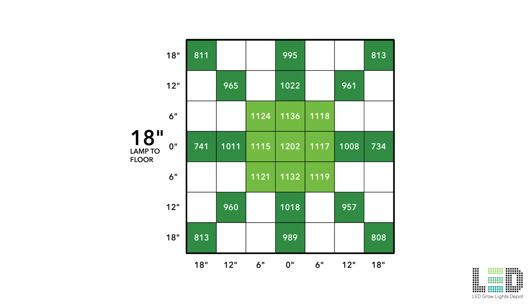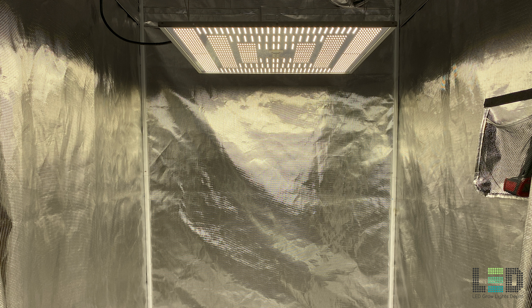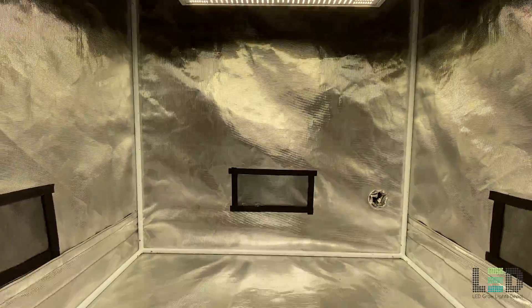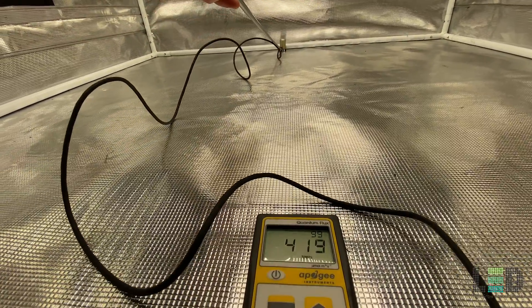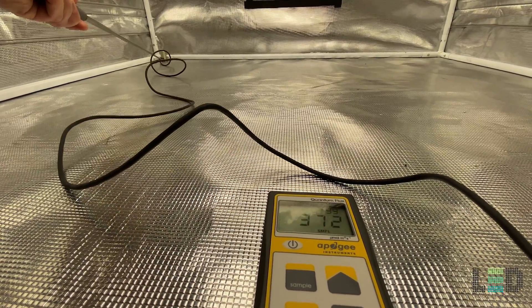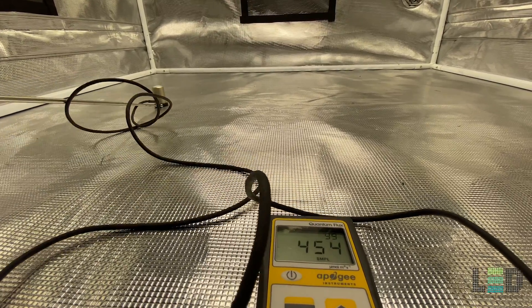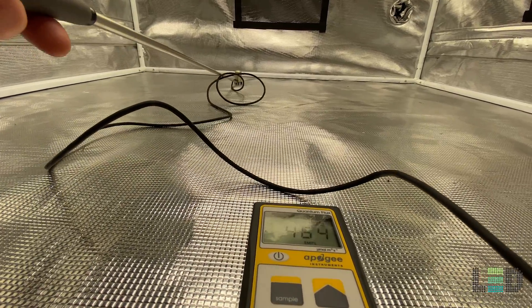Here are the PAR charts from Nexlite, taken in a 3x3 and 5x5 tent. PAR readings will be a bit lower outside of a grow tent or reflective walls. I took some readings in a 4x4 Gorilla Grow tent. Note that this light is best used in a 3x3 for flowering, so my readings will be lower on the edges and corners. I suggest using Nexlite's PAR readings as the primary reference. The first reading is at 36 inches below the light, where we're hitting just over 500 PPFD in the center, around 420 in the back, about 378 in the corner, and just below 400 on the side. This is a great veg height in a 4x4 tent, and you could even raise the light a bit higher for slightly lower PAR but better uniformity.